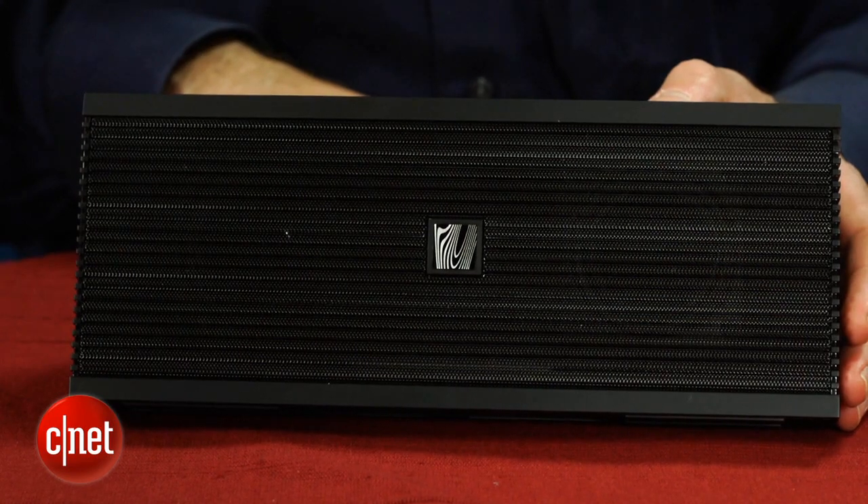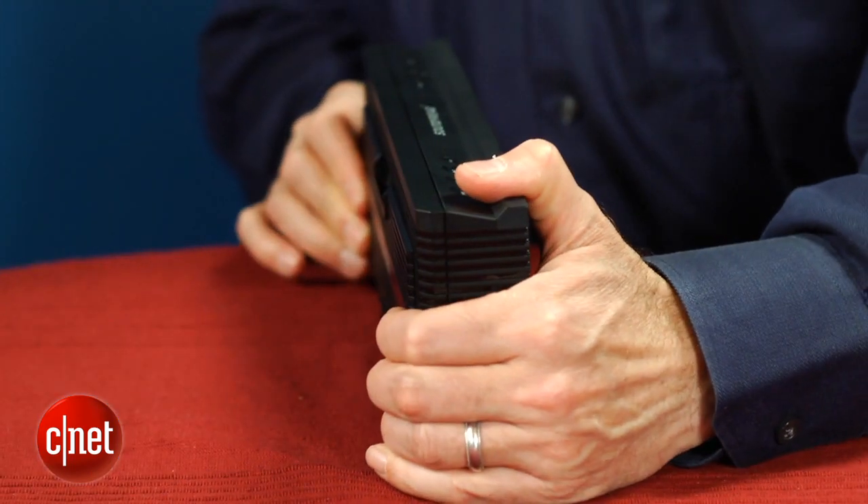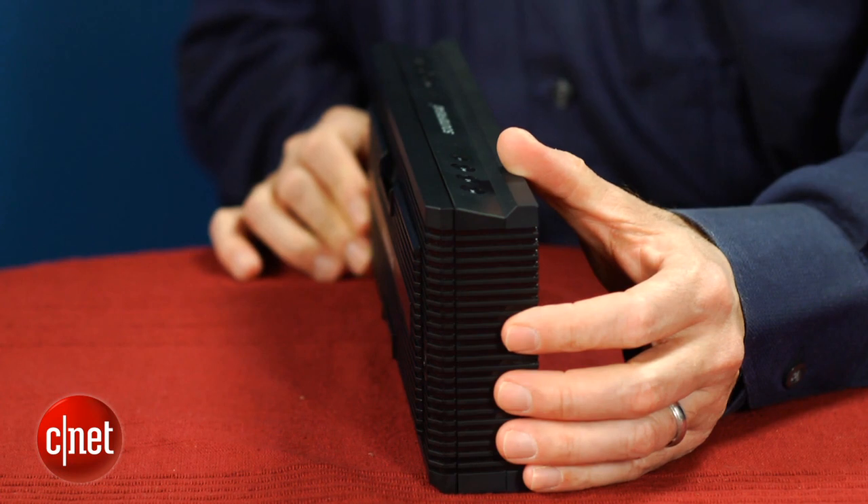Overall, the speaker sounds pretty detailed, and while it offers some bass, it does sound a bit thin and doesn't deliver anywhere near the bass of Bose's SoundLink wireless Bluetooth speaker, which starts at $300 but produces much better sound. However, that's not really a fair comparison. When you're dealing with a compact $100 Bluetooth speaker, you just can't expect the world. In other words, as long as you keep your expectations in check, you should be fairly impressed.